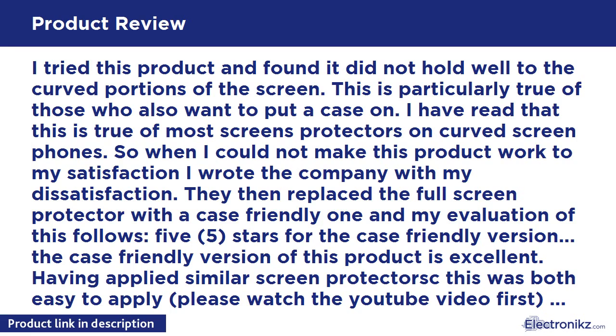Customer review: I tried this product and found it did not hold well to the curved portions of the screen. This is particularly true for those who also want to put a case on. I have read that this is true of most screen protectors on curved-screen phones. When I could not make this product work to my satisfaction, I wrote the company with my dissatisfaction.